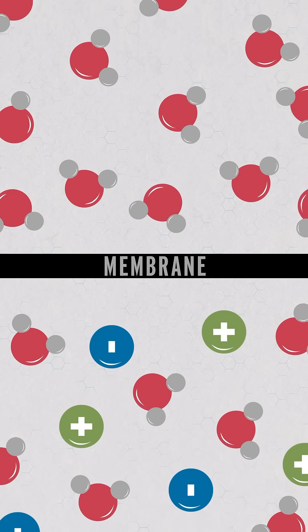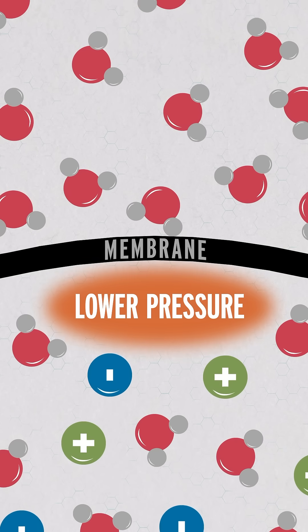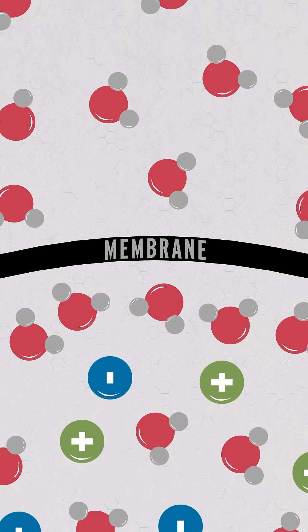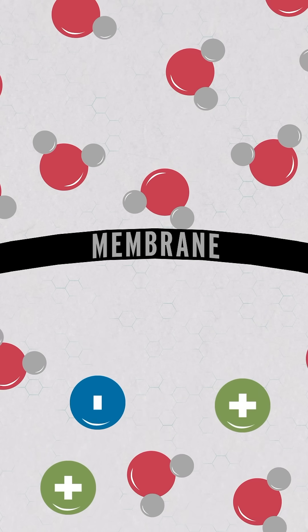Osmosis has been stumping people for decades. Most textbooks will say something like, osmosis happens because water diffuses down its concentration gradient. But that is mostly wrong. What actually happens is that salt ions bounce off the membrane, pushing water molecules away from it. That creates lower pressure here, and the higher-pressure pure water on the other side of the membrane rushes in to relieve that imbalance. So water does diffuse, yes, but the salt bouncing accounts for the majority of osmotic pressure.